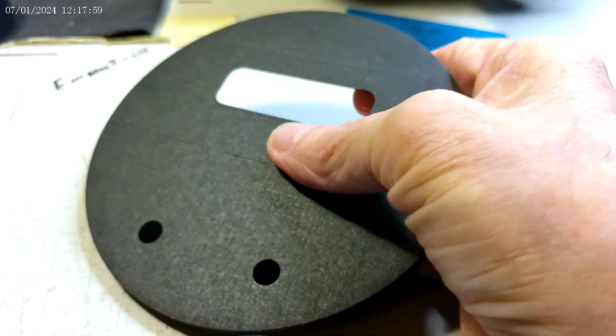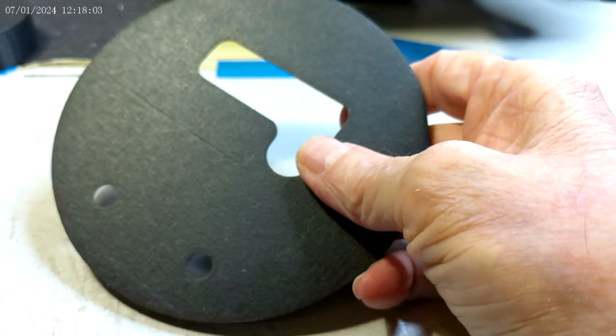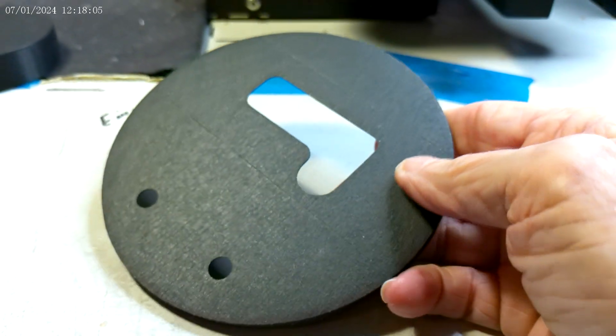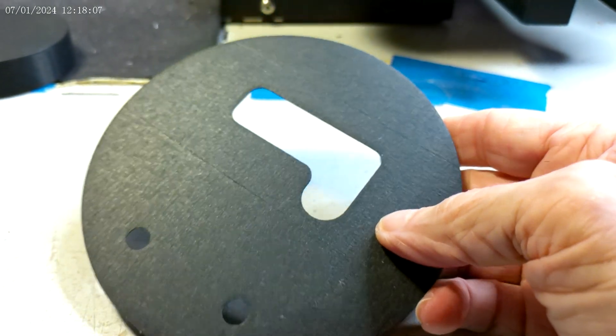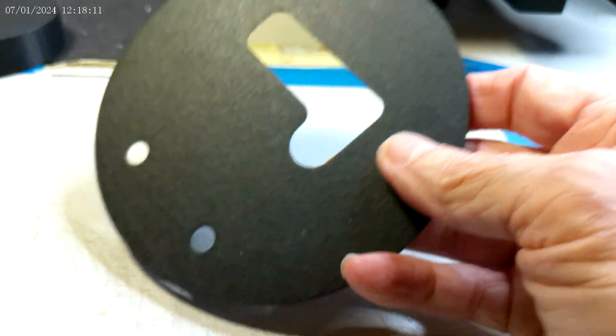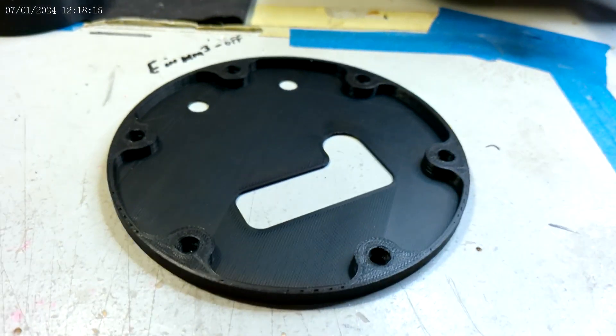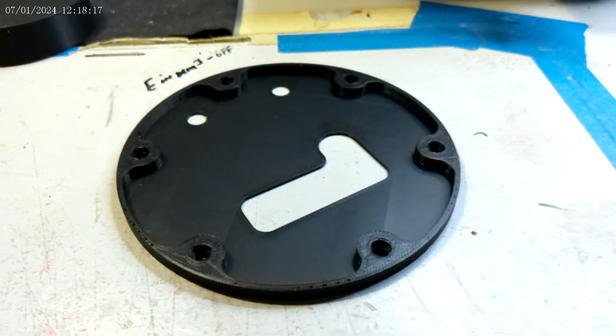So this is good tramming — it means the first layer replicates the surface texture of my print surface. In this case it's tape. So there you go, it turned out good, and I just wanted to share that with you.